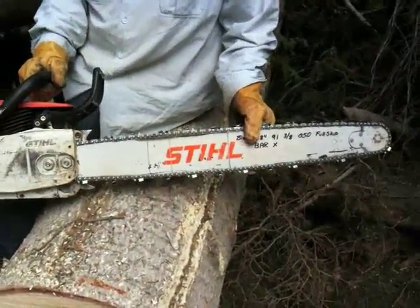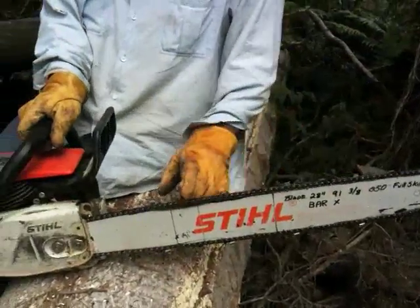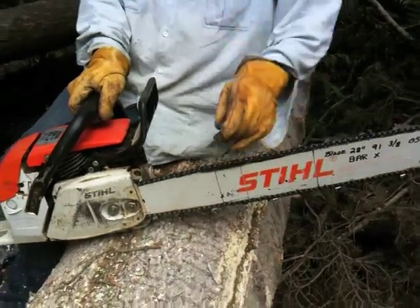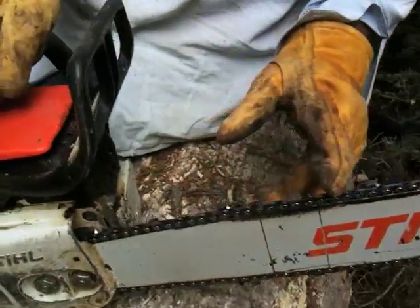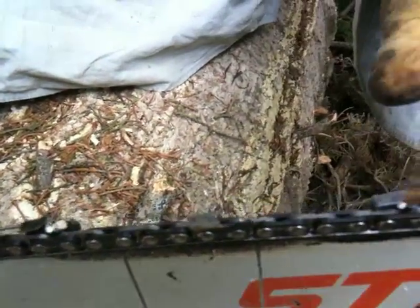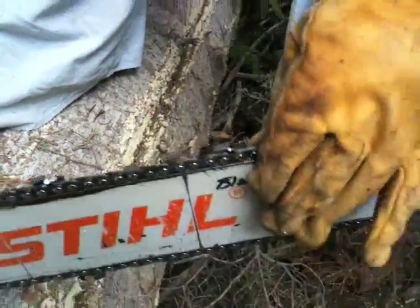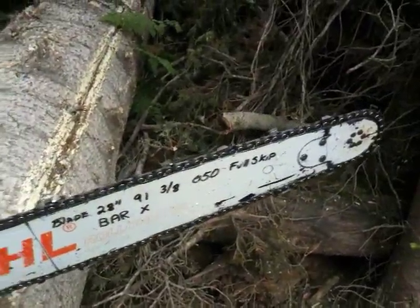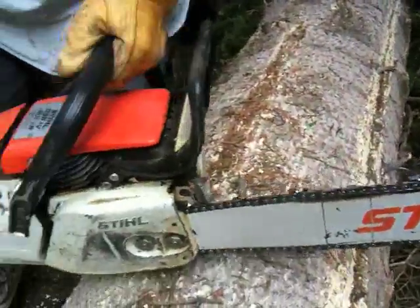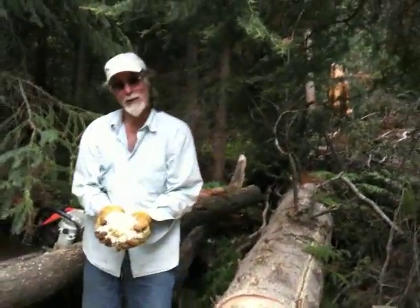So this is a 28-inch bar, and zoom in for a close up of these — it's got half as many teeth on it. They call it a full skip bar, or a full skip chain. And it cuts a lot faster than a regular one supposedly. It's working pretty good for me so far. If I had a hamster, he'd be a happy hamster.